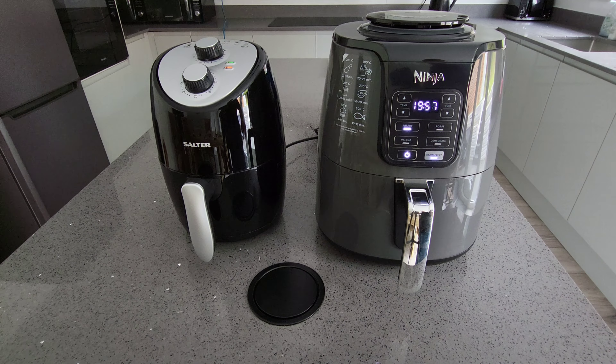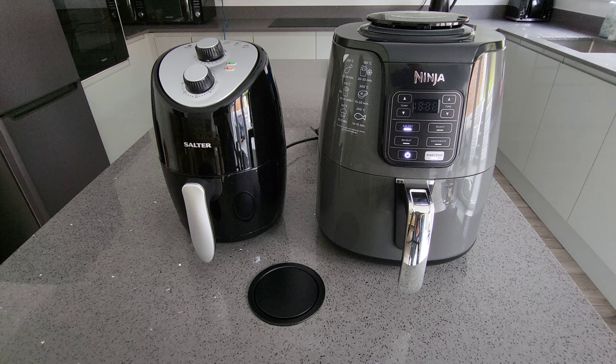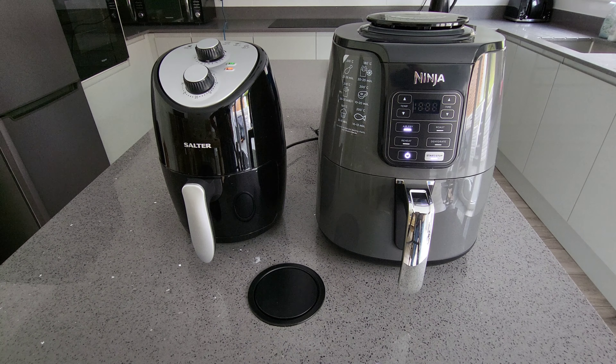Let's do the same with the Ninja — air fry, press start, and set it to exactly the same: 190 degrees at 12 minutes.